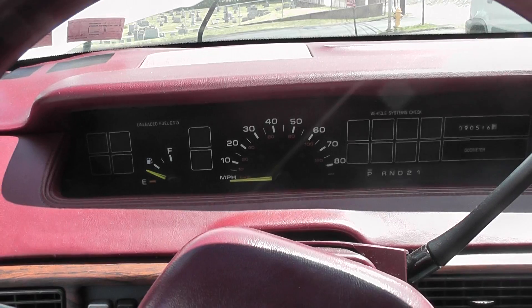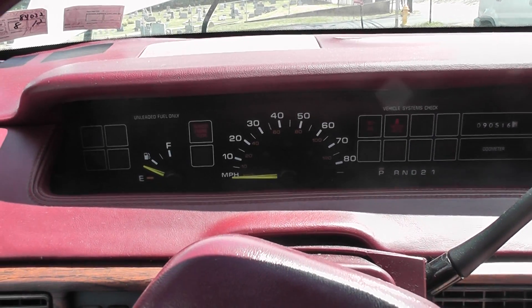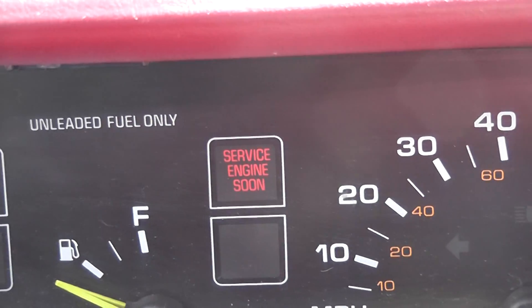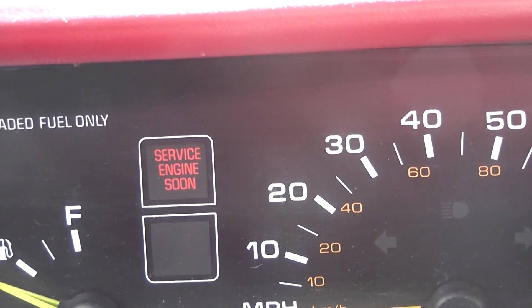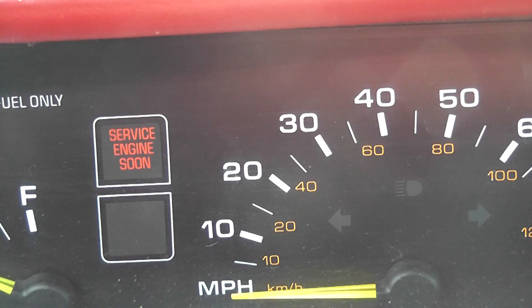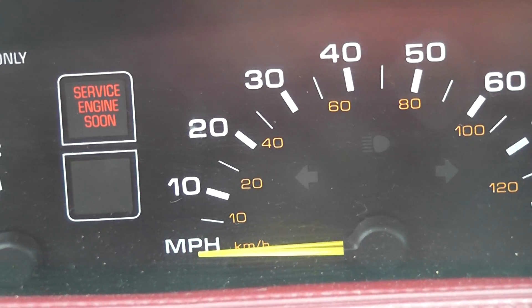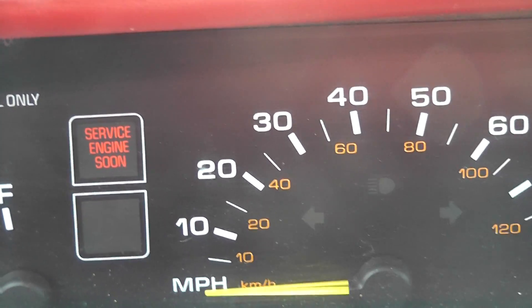I had some comments and questions on it. First thing I'm going to do is turn the key on and look for my check engine light — or in this case, service engine soon — and you can see that it's lit. The reason I want to do that is I just want to make sure the computer is alive. If you turn the key on and you don't have a check engine light, one of the first things you want to start doing is looking for blown fuses and things like that.